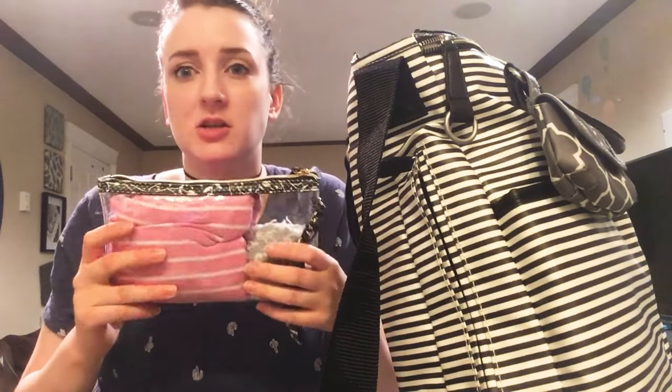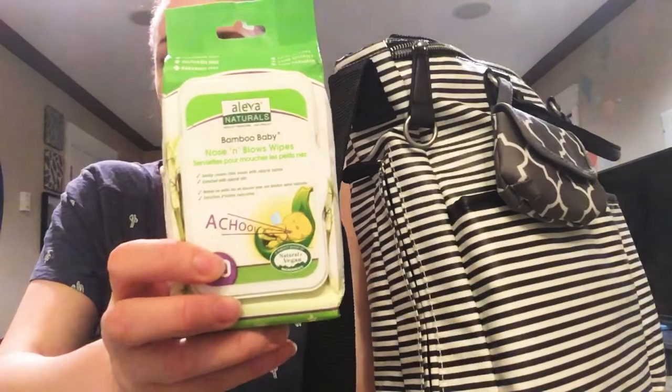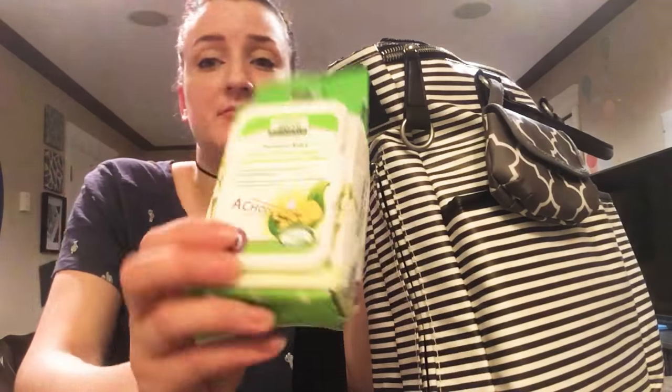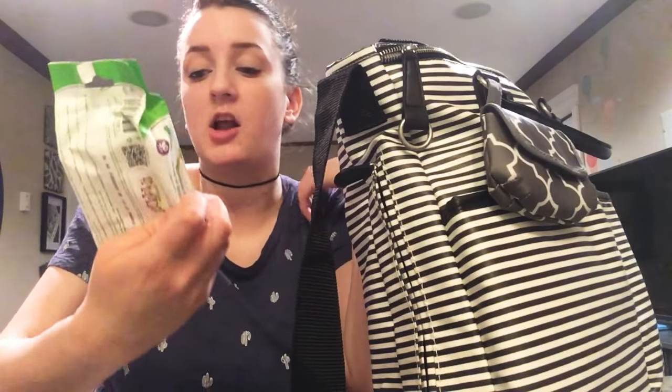The bag is really deep — it goes all the way down, really nice. Within the middle open cavity I just have a little pouch with a change of clothes, my daughter's change of clothes, and her socks. I also have these wipes called Nose and Blows — very similar to Boogie Wipes. I love these way more because they smell better, no weird grape scent, and they're kind of an all natural vegan brand, which I'm all about for baby stuff.